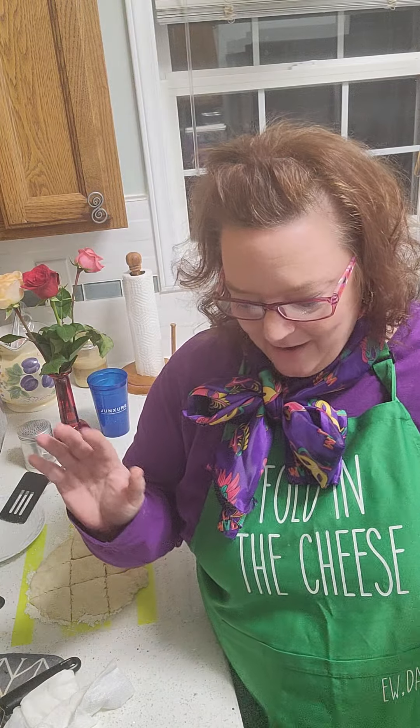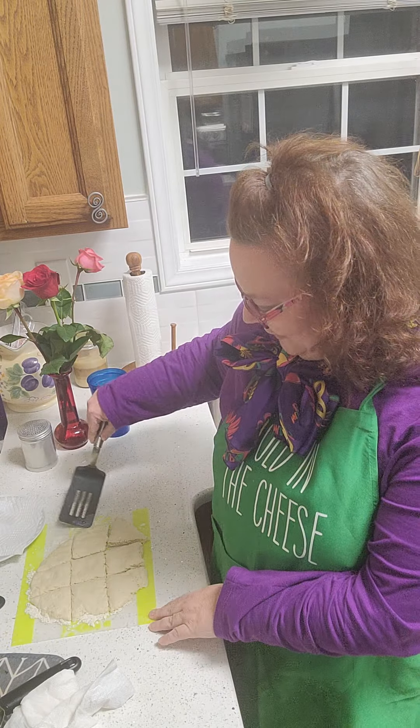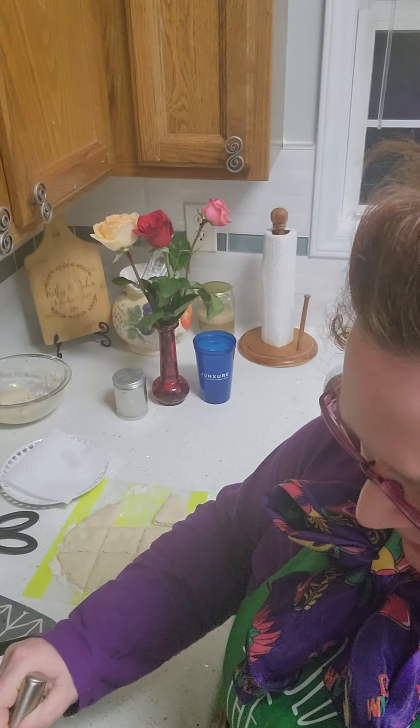She made homemade beignets with Pillsbury pizza dough. I've done something similar — I took the CarbQuick. These should be somewhere in the two net carb range, maybe a tad lower because I didn't use as much material. I've got my dough ready here, and with my unfancy kitchen, I've got my oil ready to go. We're just going to put this in here.